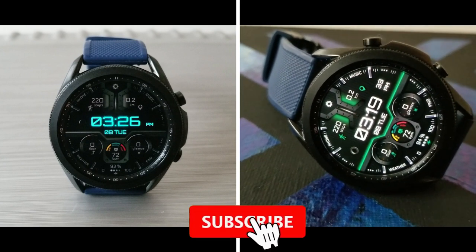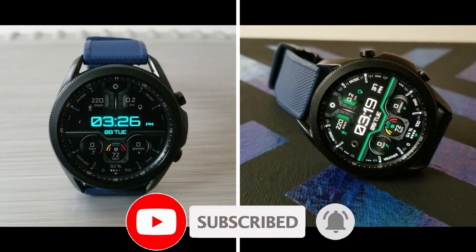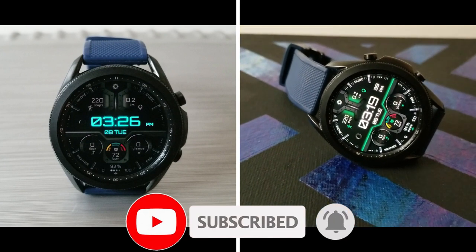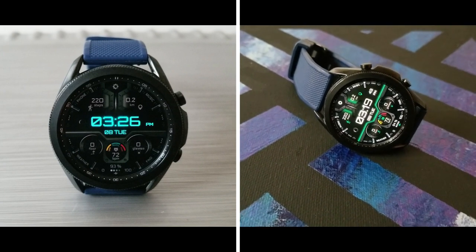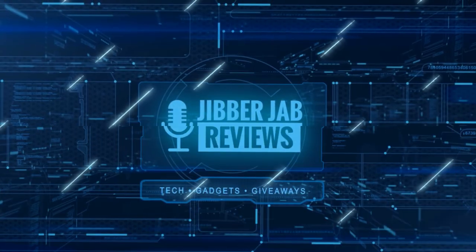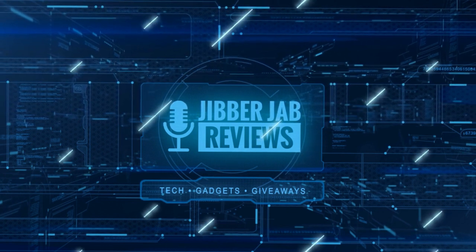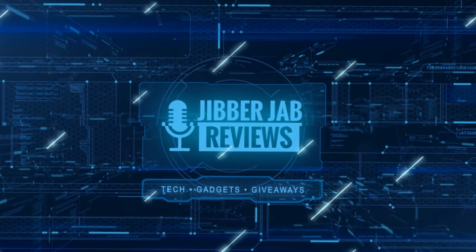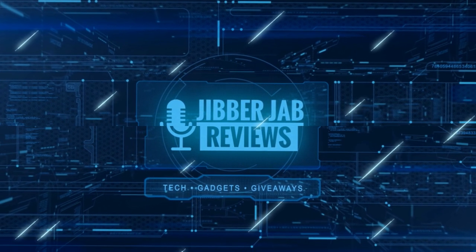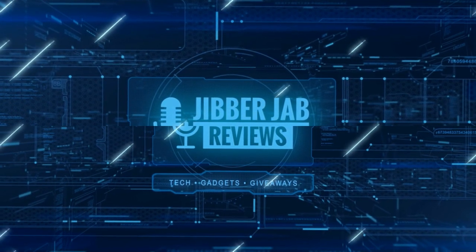Thanks again for watching our review and for supporting the channel. Please remember to smash that like and subscribe button before you leave. If you liked the video, show us some love with a thumbs up, subscribe to the channel and share the video with your friends — with your support it really helps me keep the channel going so I can continue to offer you guys discounts, giveaways, and of course fresh content.